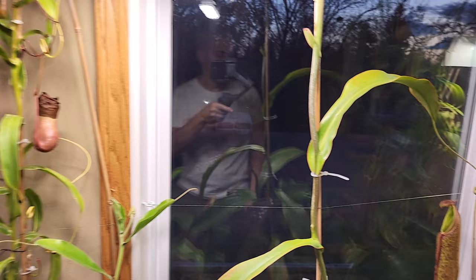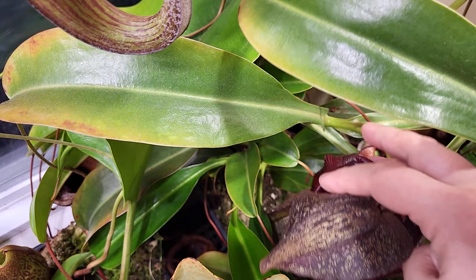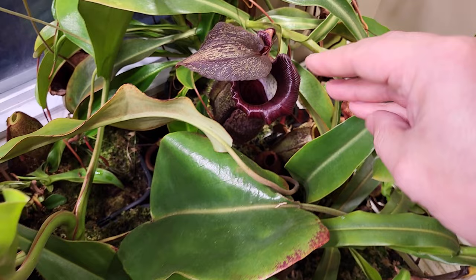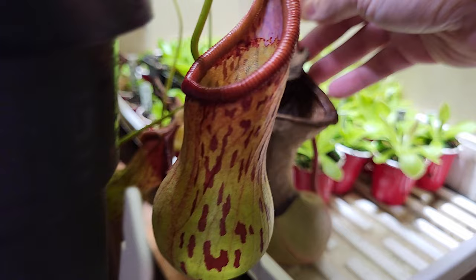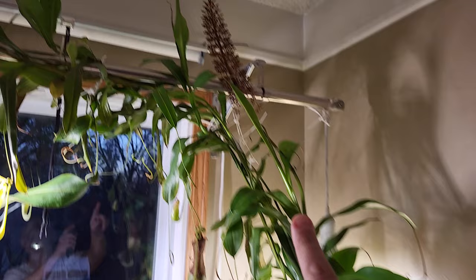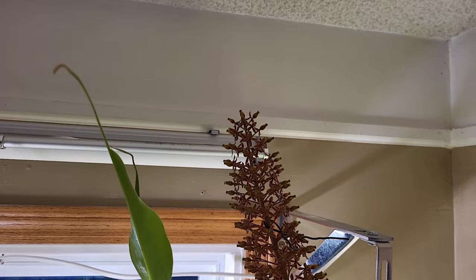Here is Briggsiana. It has at least 3-4 basals behind — I'll be able to separate them. That's the last pitcher it gave me. Lately it's been slowing the pitchers because there is a flower — a female flower, very nice. So I will do some tests on the seeds to see if some products help the seedlings grow faster or improve the germination rates. We will see — that's going to be for another video.